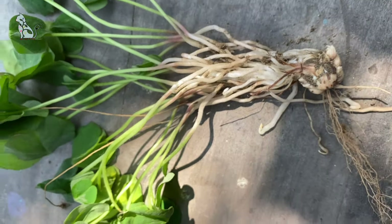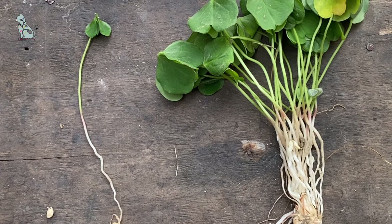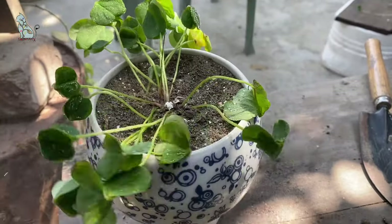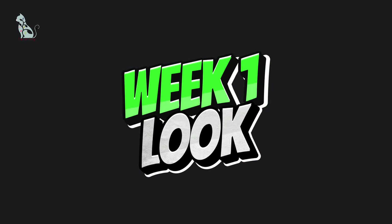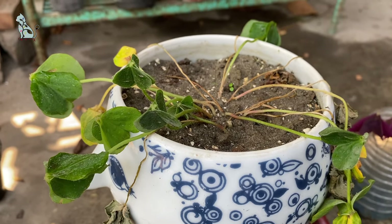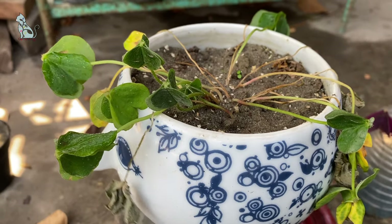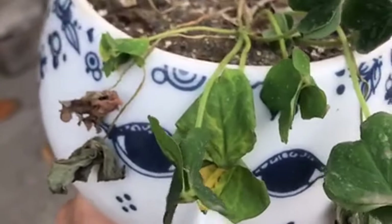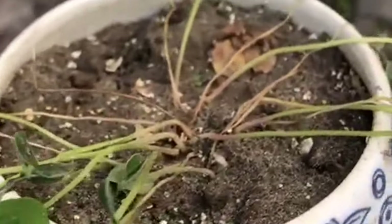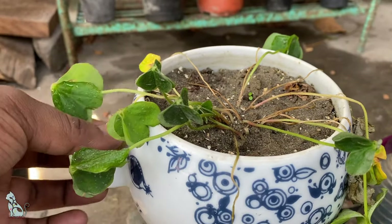A few weeks back I bought a green oxalis plant and I did repot and propagate the plant. It was very scary and sensitive in the very first week. Some of my friends told me it will die, and their logic was right — the pot was not having any hole at all. All the leaves started getting yellowing and drying.